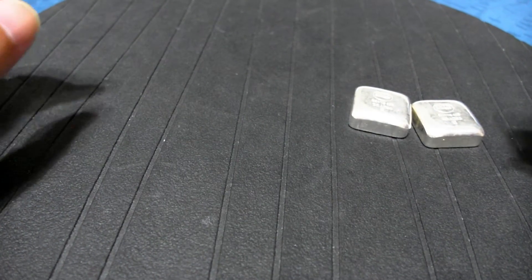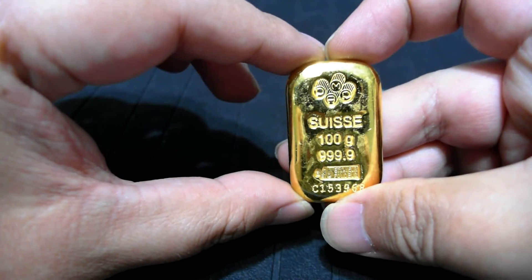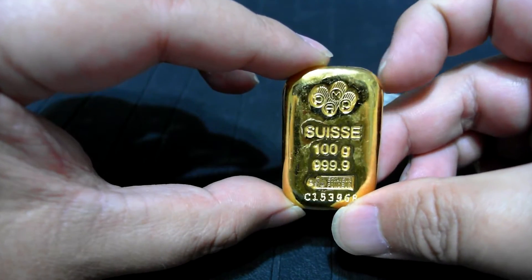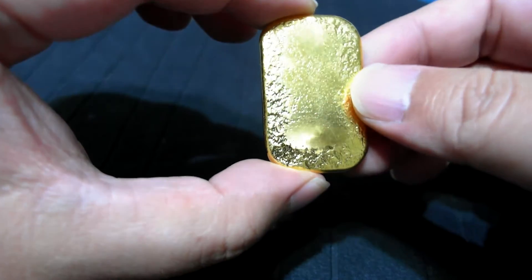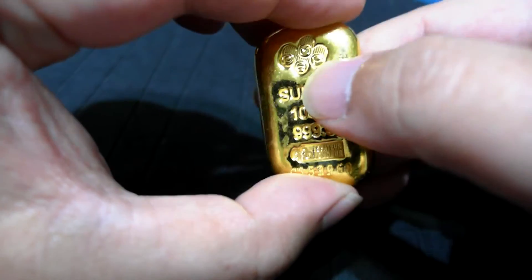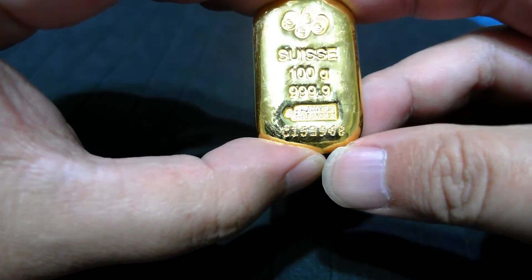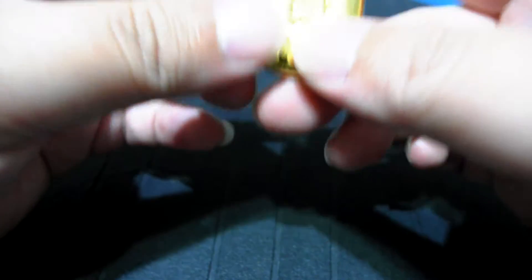Today I want to show you my latest purchase, which is this PAMP Swiss 100g gold cast bar — my first one. I have a 100g but this one is minted and kept inside the sealed pack, so you cannot touch it. I always want to hold it so you can feel the weight.